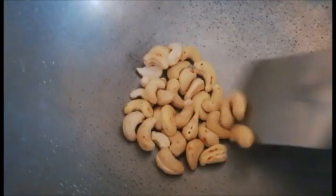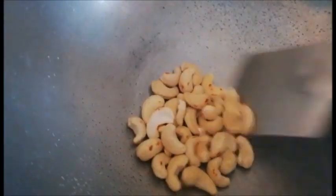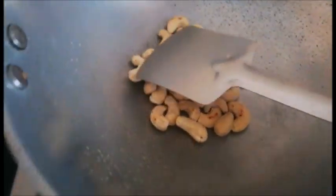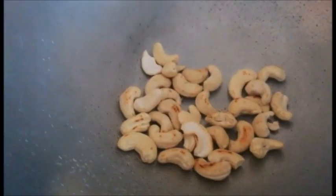Now the nuts — nuts mein meinne yahan pe bhot basic cheezein li hain like kaju and badam, that's it. Aap chahein toh walnut bhi le sakte hain, that is also a very good option. Meri paas yehi available the, so meinne yahi dono liye hain. So this is the kaju — isko bhi hum dry roast kar lenge thoda sa brown hone tak, and this will be done.